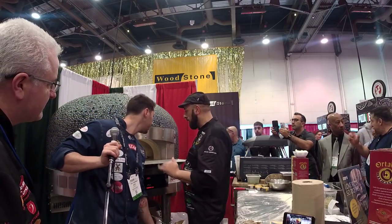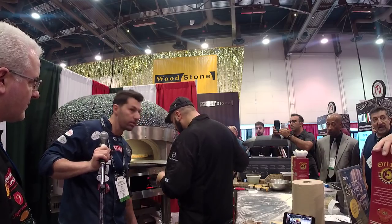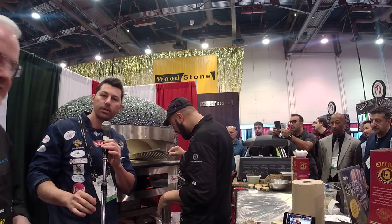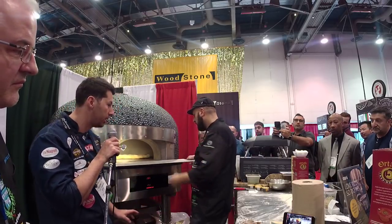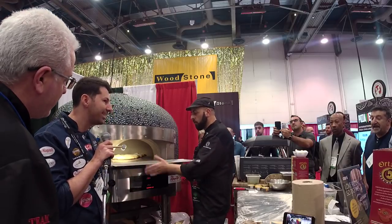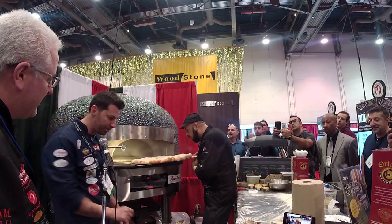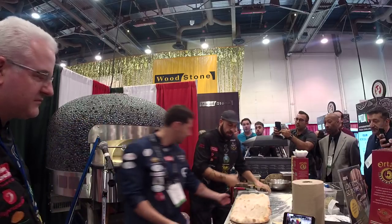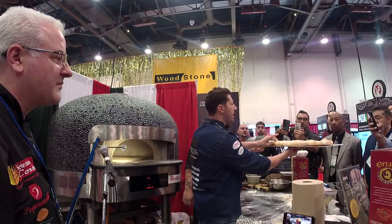The pizza is almost ready. It's about to come out — it cooks in about 10 minutes, maybe less. We have about 10 minutes for the first cook. Okay, let's show the people here. Take a look at this pizza — it's crunchy outside but soft inside. Now we're going to finish it as a gourmet pizza.